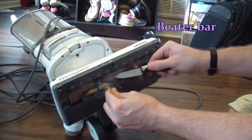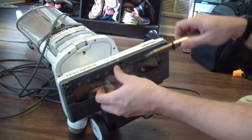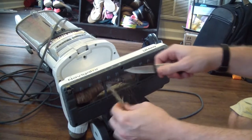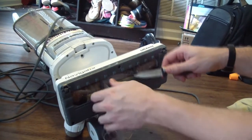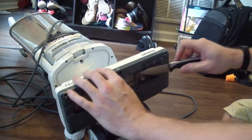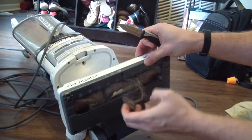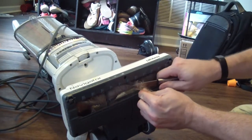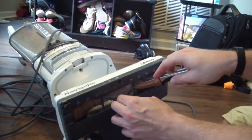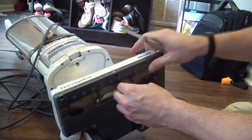The beater bar is what most vacuums use to agitate the carpet and get all the junk that's fallen into your carpet up into the air and then sucked up into the collection canister, bag, or whatever your vacuum uses to hold the junk. This beater bar is driven by a belt inside the vacuum, and if you let too much hair accumulate on here, it's going to slow it down, wear on that belt, and then you're going to be buying a new belt — or what most people do, throw away your vacuum and get a new one.